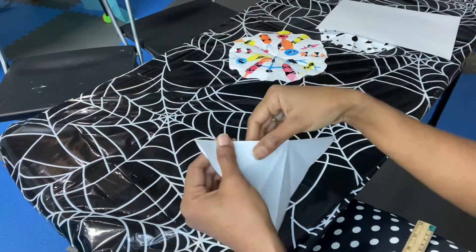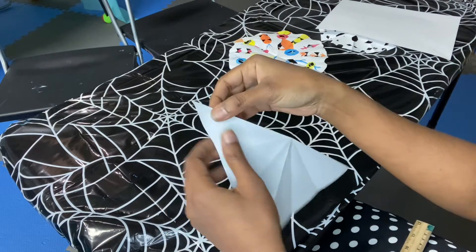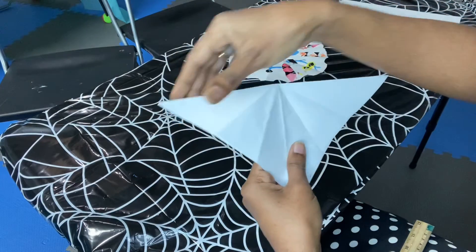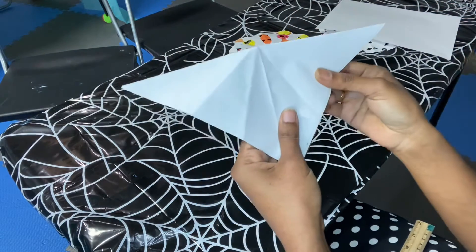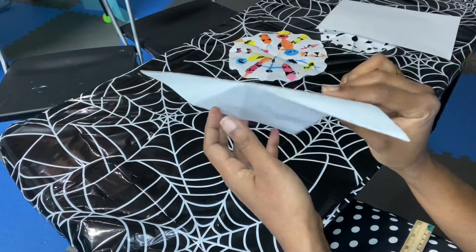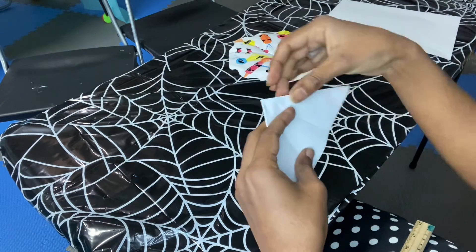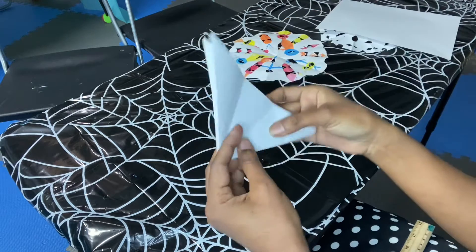Take the square and fold it in half — that's our first step. Press the edges to make sure they are flat. Our second step is to fold that once again. This is our second fold — press the edges to make sure they are flat.